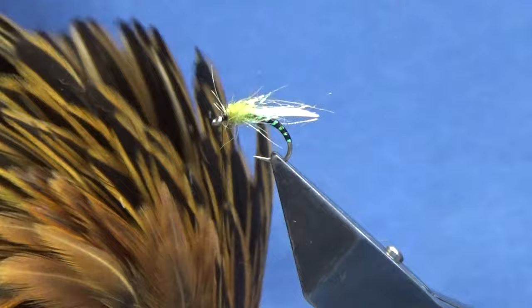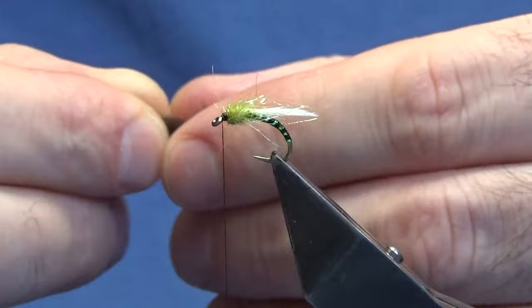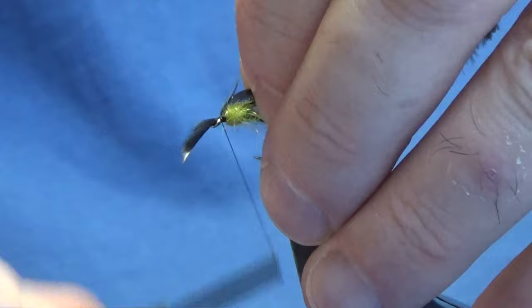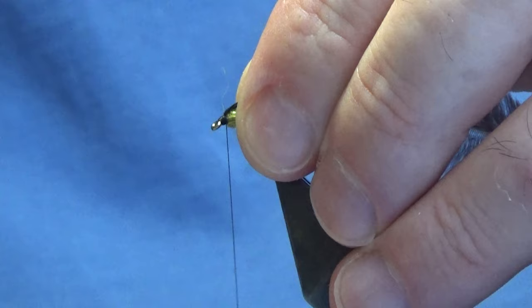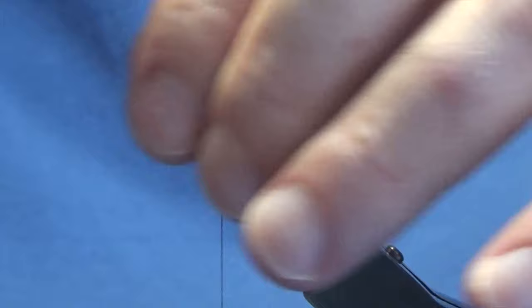Wee hackle at the front — this is just a Whiting 4B Greenwells. So we're just looking at a small hackle off the bottom of the cape. We'll stroke back the fibres to reveal the tip. Just going to offer this up to the hook, come in with two turns, fold the tip back. Bring your thread back up over the tip and the hackle. Just slide your fingers back and the tip of the hackle comes out.